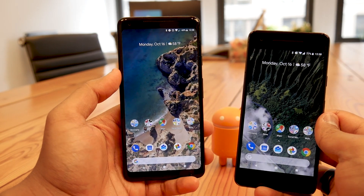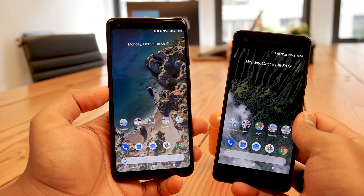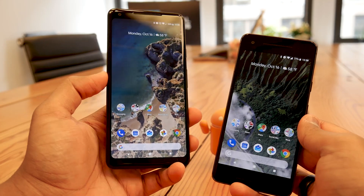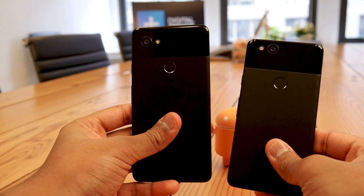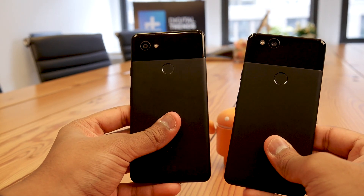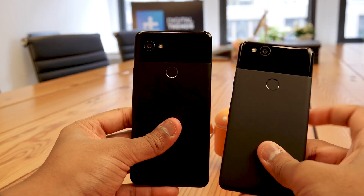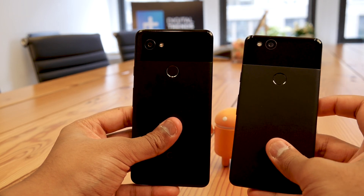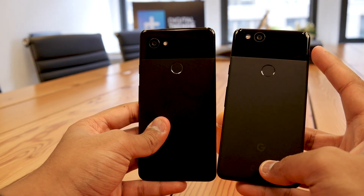Hey everyone, it's Julien from Digital Trends, and I am here with Google's latest smartphones — the Pixel on the right side and the Pixel XL. It's the second generation, the Pixel 2 and the Pixel 2 XL. The design is almost the same, and at this point it's becoming this iconic design for the Pixel — that two-tone glass and metal back. The glass is now a little raised, the antenna bands are gone and are apparently integrated into the glass.